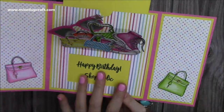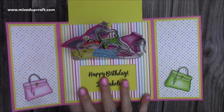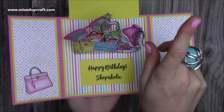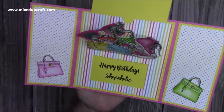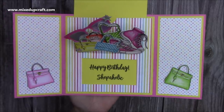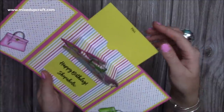This is using the 6x6 square slider — I haven't shown this one yet. I've shown the circle one and the 5x7 rectangle, and I'll link the other ones so you can take a look at them. At the end I'll pop some other videos as well that you might like using these dies.